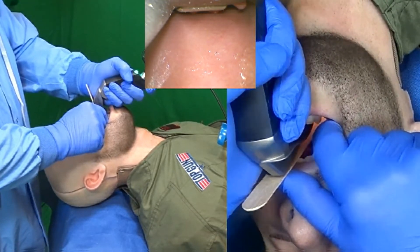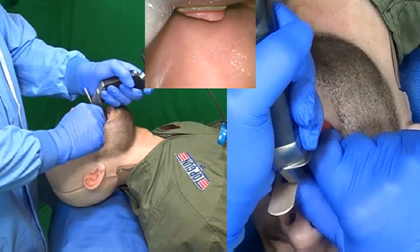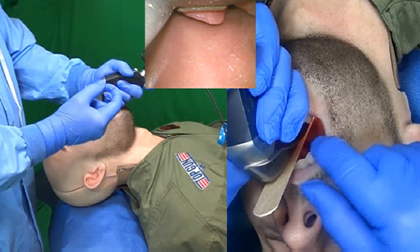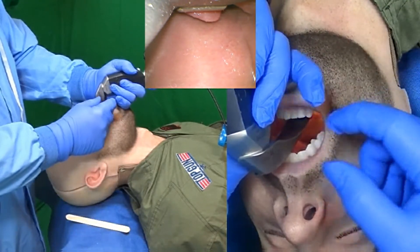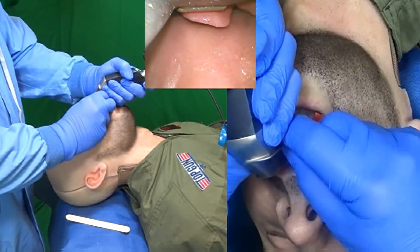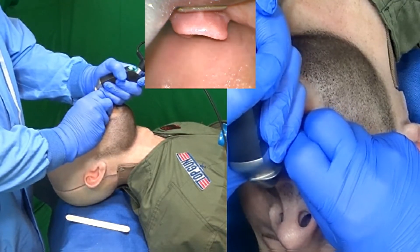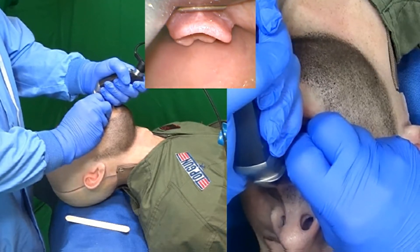I'm going to bring the laryngoscope around the base of the tongue and look at the larynx. I backed it up just a little bit. The next micro skill is something I call the salad pinch. I'm going to pinch the blade with my two fingers and with this right hand perform the micro small maneuver to push the laryngoscope into the vallecula into the proper perfect position.